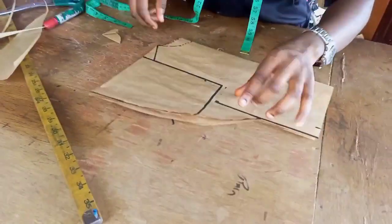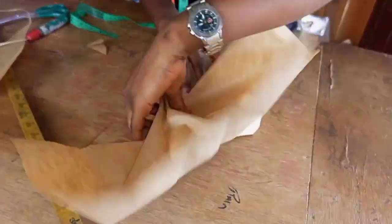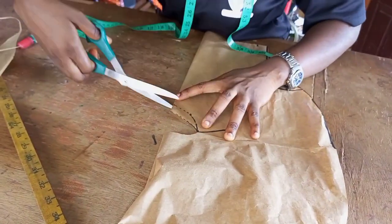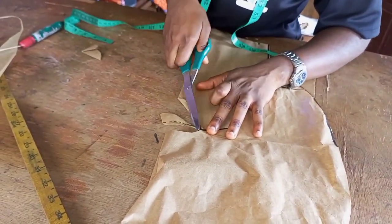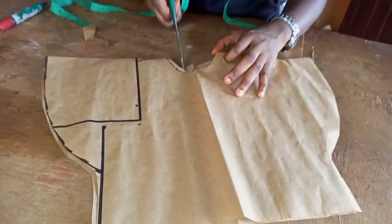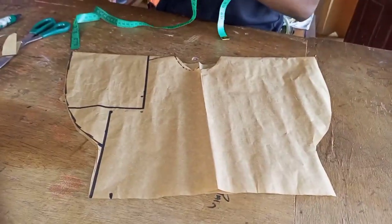Once you are done, go ahead and open it up so that we can cut the front neck out. Just place it on fold, then cut — just the front, don't touch the back. Then we open it up. Now if you want slits at the front, you can go ahead and cut it. And this is what you should have.